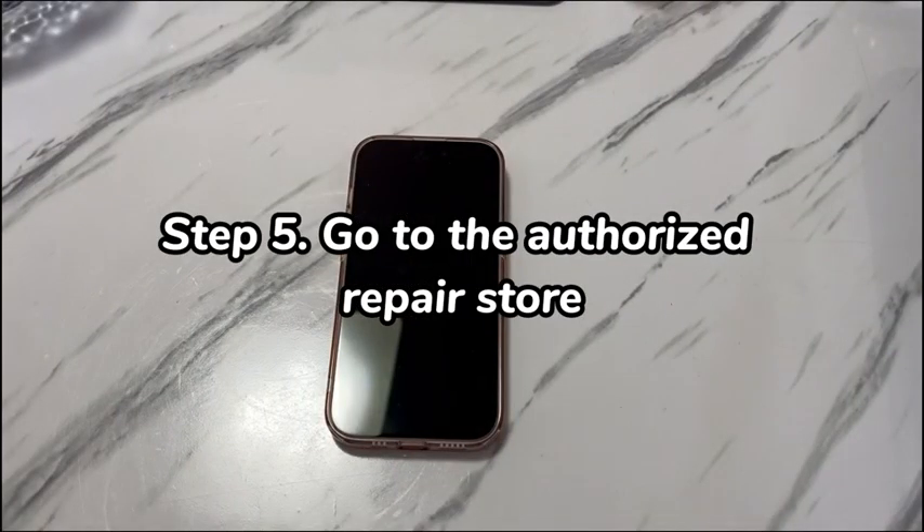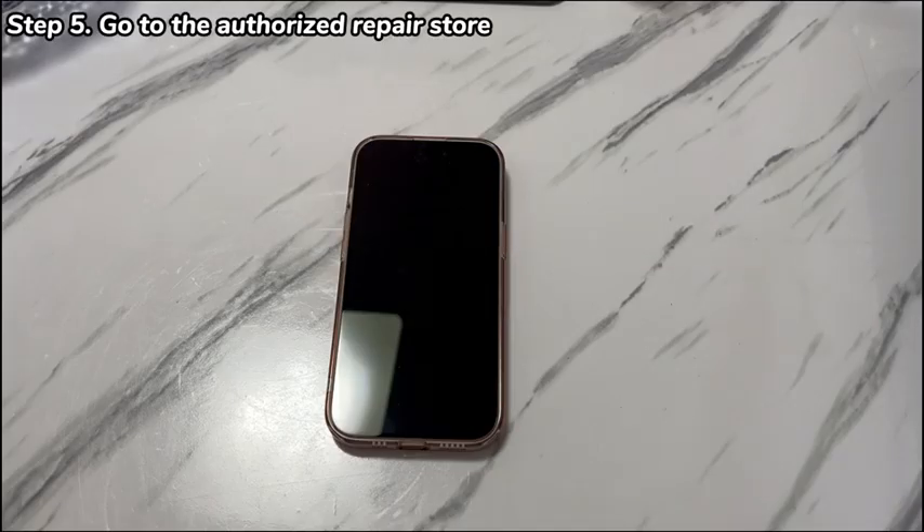Step 5: Go to the Authorized Repair Store. If you've tried all the troubleshooting steps above and your iPhone 16 still isn't booting up, find an authorized service center near you. The technician there will help run hardware diagnostic tests on the device with professional tools. Be sure to book an appointment for repair first so that you don't need to queue for a long time. Also, you can exchange the new iPhone 16 within 2 weeks of purchase as long as you bought it in a factory sealed box directly from the official store.